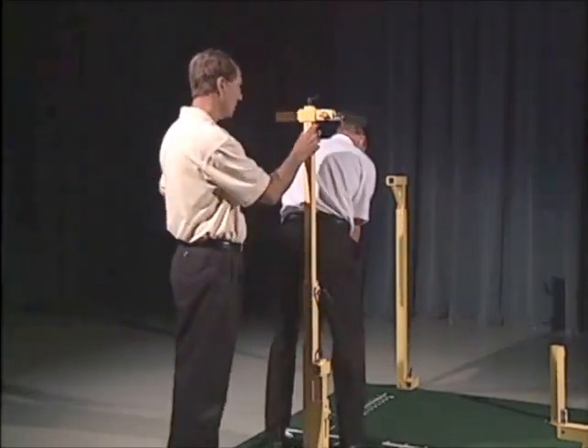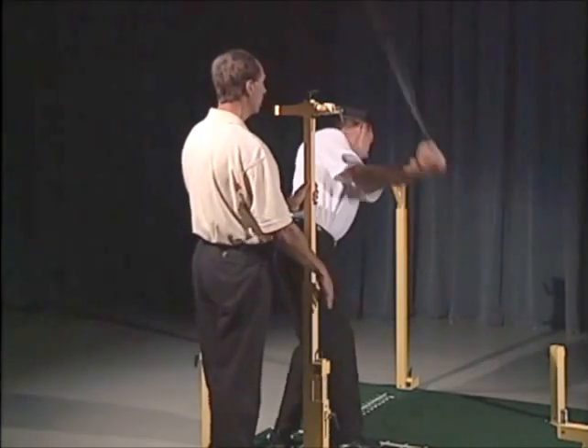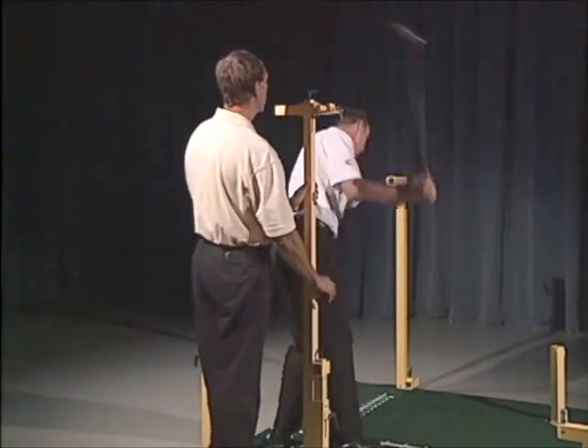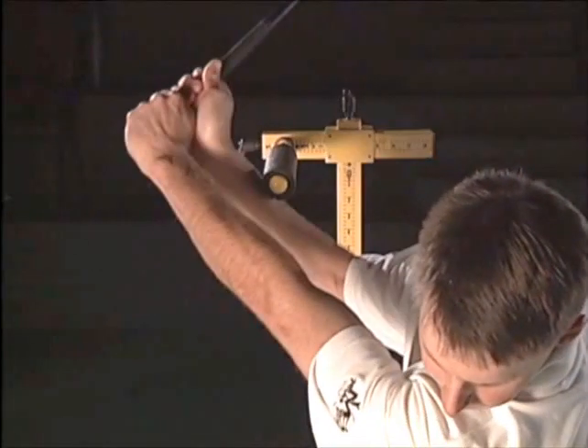Go ahead and do that again. How's that feel right there? Does that feel normal to you, or a little short of normal? So basically, we're trying to work on keeping the arms out of the way.